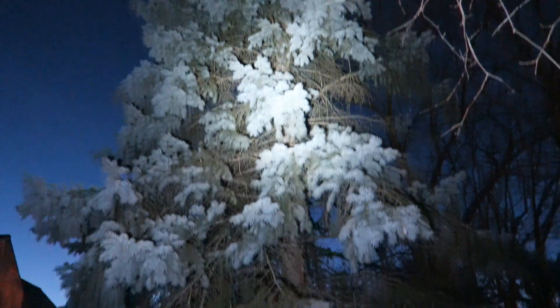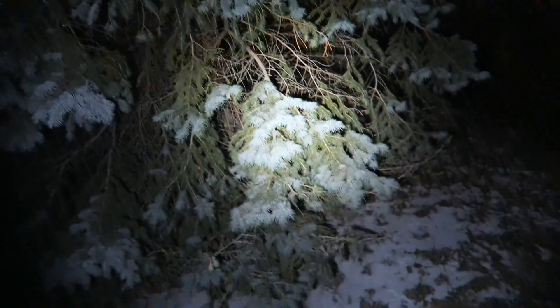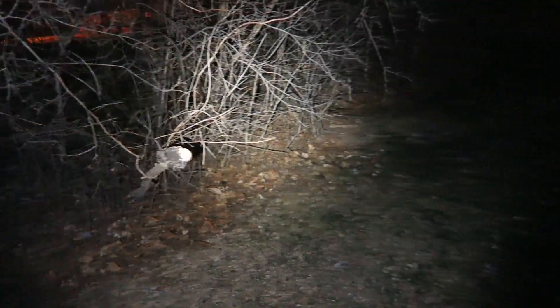It can shine all the way up into that tree — very, very nice for a light of this size.